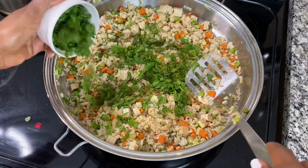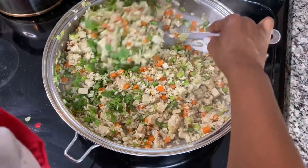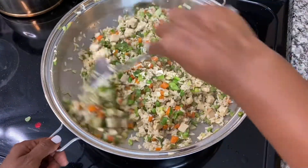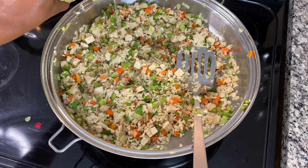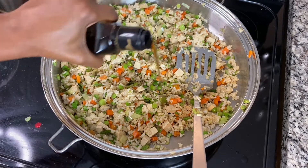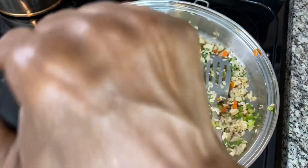Here's where we add the mint — guys, that mint, you gotta try it! Let it continue to fry, then add a little bit of rice vinegar, some toasted sesame oil, and lastly some tamari.